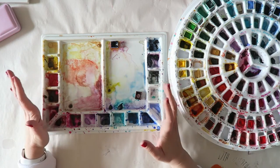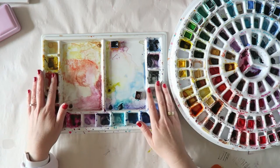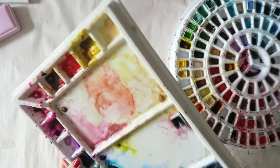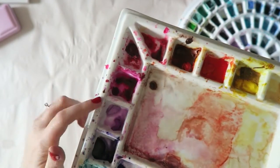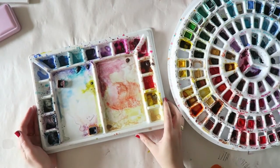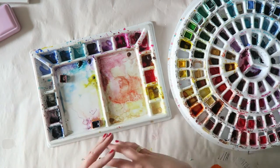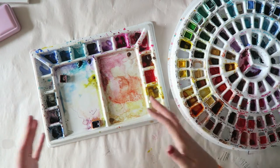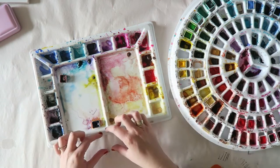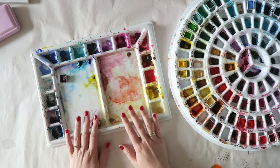The large mixing areas are fantastic; it just feels nicer than plastic — personal preference. I love the way this feels. The wells work really well for me because they're big enough that I can squeeze a couple of paints into the same well. For example, here I have a few different yellows and then some more violet colors. You can also find a larger version with 32 wells.